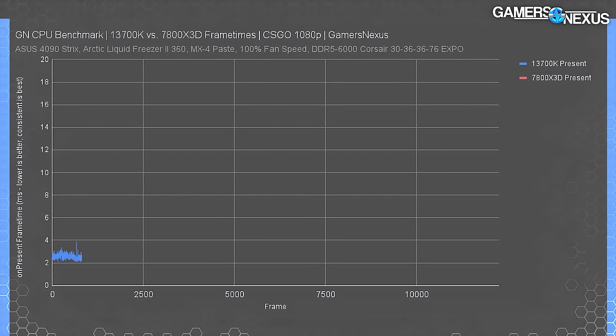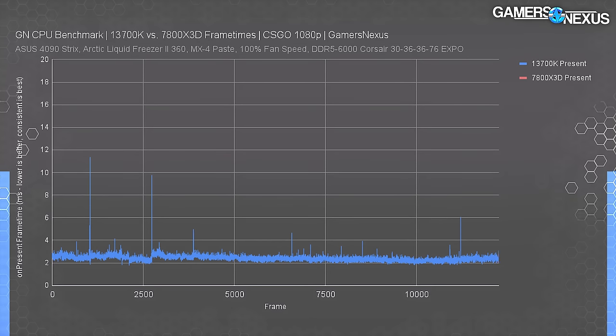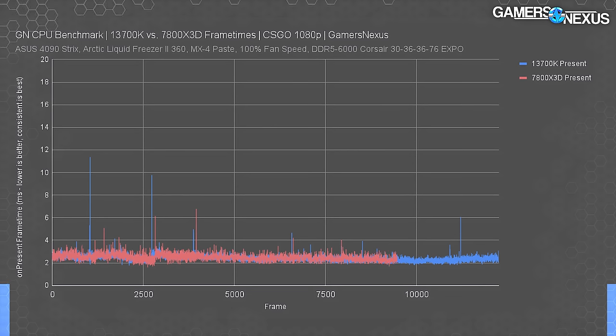Here's the CS:GO frame time plot at 1080p. The 13700K plots between 2 to 4 milliseconds on average — which is excellent — with two spikes around 10 milliseconds and a few minor spikes. None are frequent or large enough to be noticeable. Adding the 7800X3D to the plot, it runs almost exactly the same intervals, although with marginally wider ranges top to bottom. The spikes are similar in count, and the difference between peaks is within reasonable run-to-run variation. They're about the same.